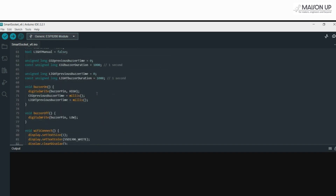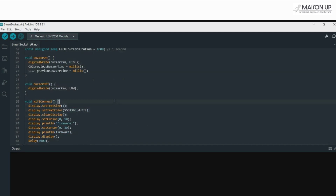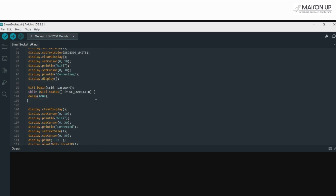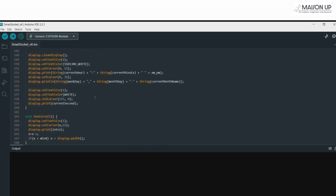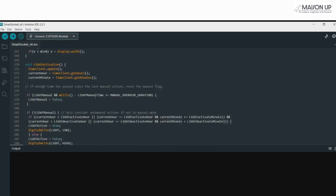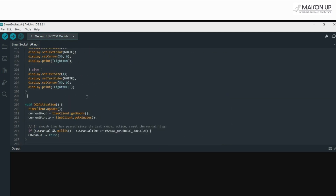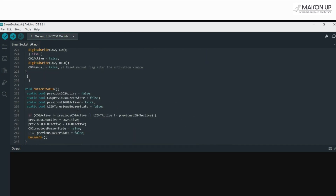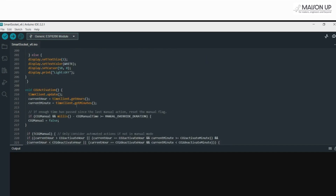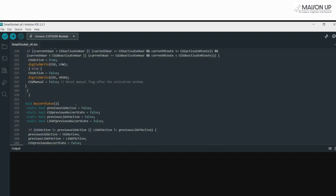We've designed several utility functions for specific tasks: buzzer on and buzzer off to manage the buzzer; Wi-Fi connect to link our board to the Wi-Fi and provide feedback on the OLED; clock display to showcase the current time; text scroll to display scrolling text; CO2 activation and light activation for time-based activation and deactivation; and buzzer status for the buzzer alert when CO2 or light states change.